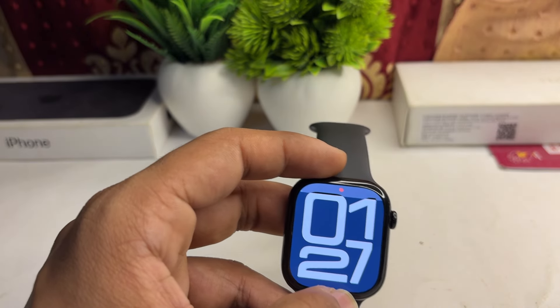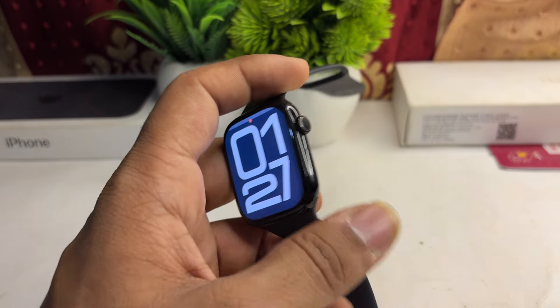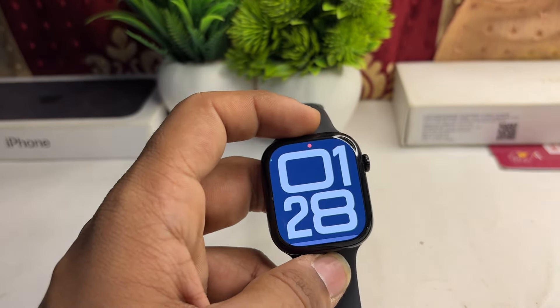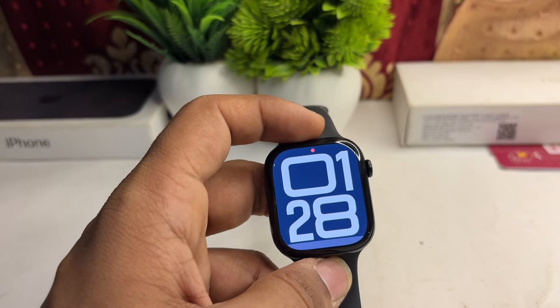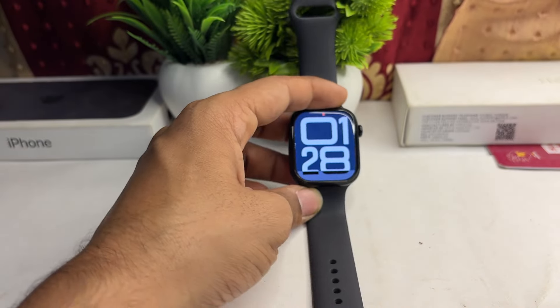The next step is to restart your Apple Watch. Sometimes a simple restart can resolve many software glitch issues. Long press the side button and the digital crown together until you see the Apple logo on the screen. Once you see it, release your hands and wait for the watch to restart.